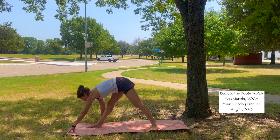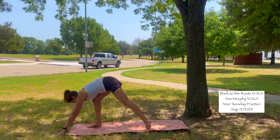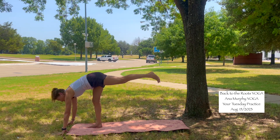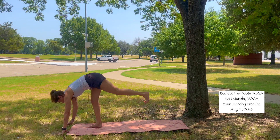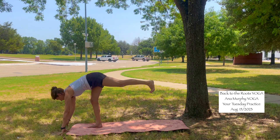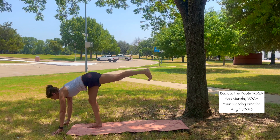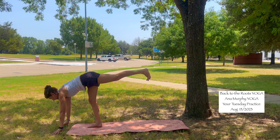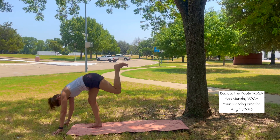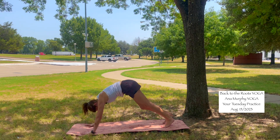Inhale, half lift. Walk your hands in front of the front foot — standing split, or warrior three modified. Send the back leg extended, fingertips into the mat, press to your fingertips. Back leg extended — try to bring the left hip down. Breathe here. Inhale. As you exhale, low lunge — hands into the mat, downward facing dog.